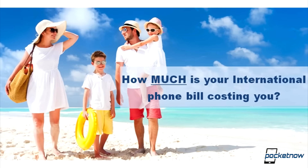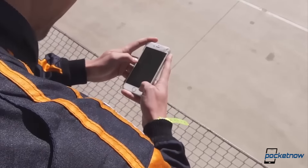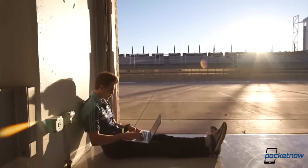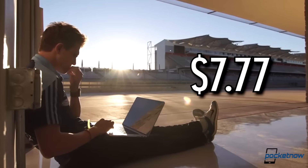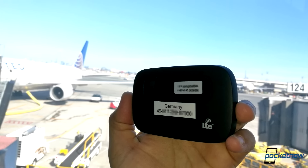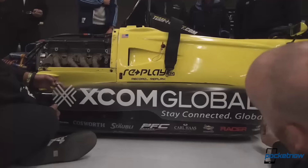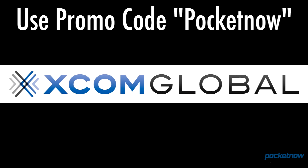Instead of paying horrible roaming fees when traveling abroad or the hassle of buying another SIM, why not try a smarter solution? XCOM Global gives you unlimited internet connectivity through a Wi-Fi hotspot rental for just $7.77 a day. Follow the link in the description and simply order your device before you depart — shipping includes a return envelope along with the fees. Use promo code POCKETNOW for $10 off your first XCOM Global order.